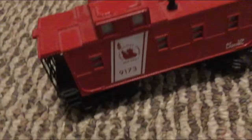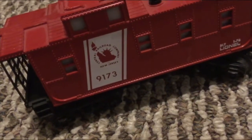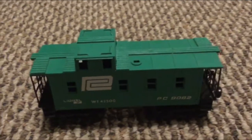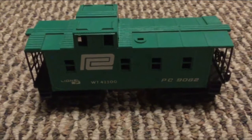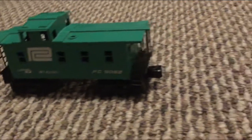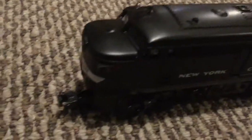Before that GP7, I got this New Jersey Central — the Central Railroad Company of New Jersey — lighted caboose to go with it. The next thing I got was this Penn Central caboose, which is a nice one, though it's not lighted. That caboose goes with this real nice New York Central Alco FA.